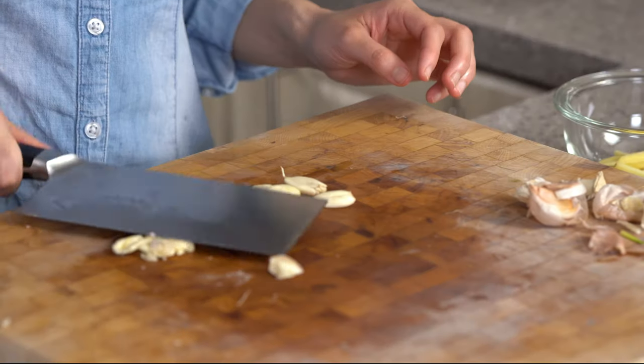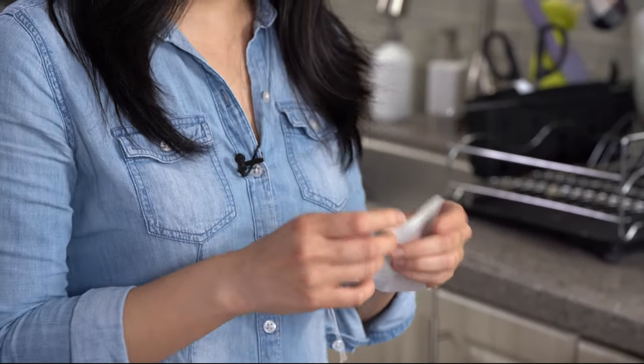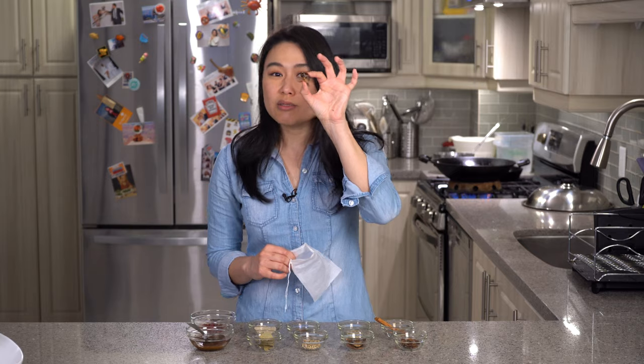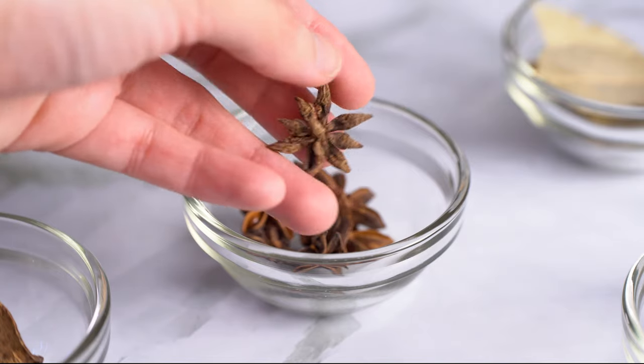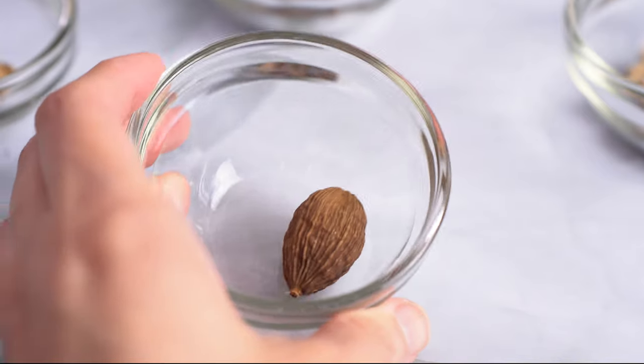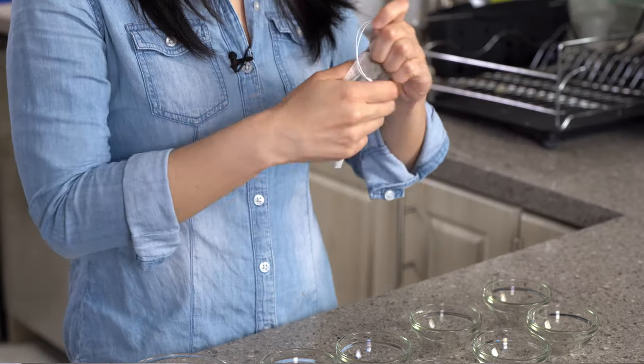Slash your ginger and crush your garlic. Now let's deal with the spices. Use one of these spice bags because you want the best eating experience — you don't want to bite into one of these. Let's start with the cinnamon. We have some star anise, fennel seeds, dried orange peel, cardamom, some white peppercorns, and some bay leaves. Close it up.